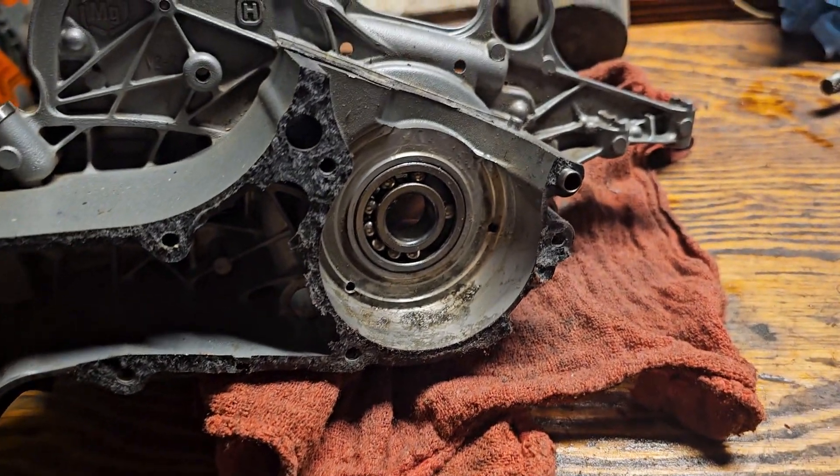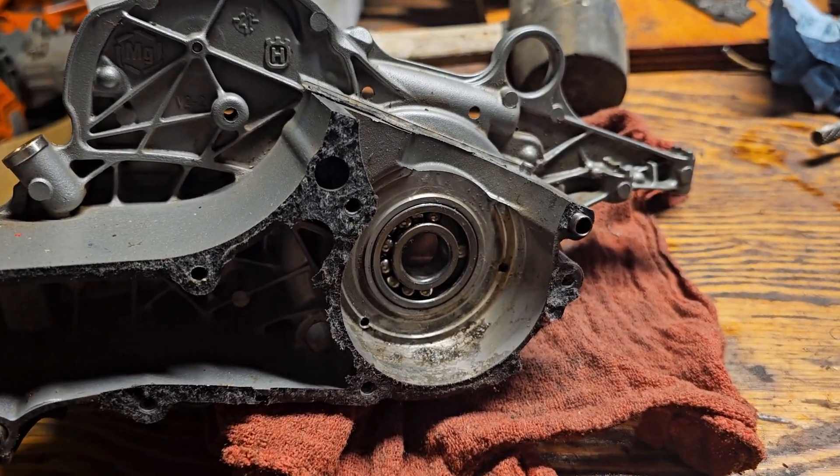I don't have the cylinder from this saw, I don't know what it looks like, but I suspect it doesn't look pretty.